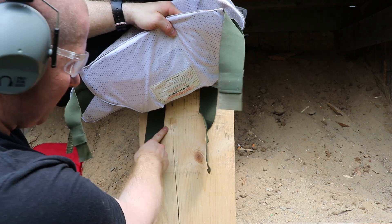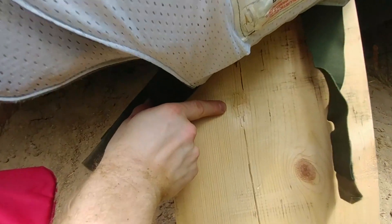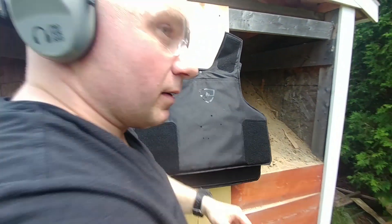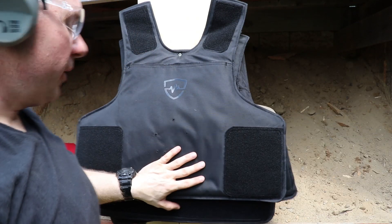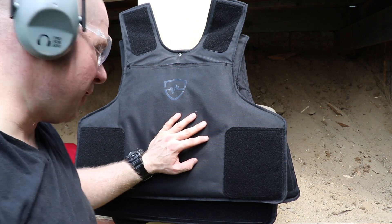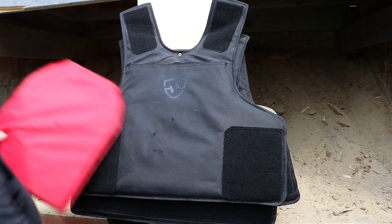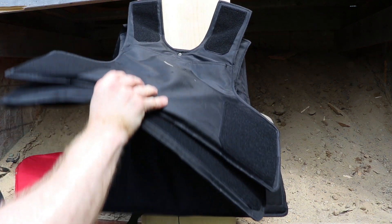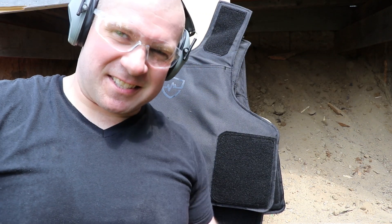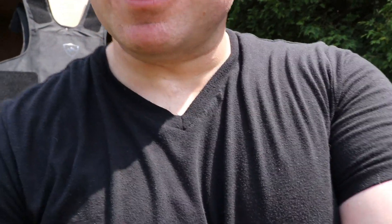That's the dent it left in the board. So to be protected against 30 Carbine, any .223 available on the market, and FMJ 7.62x39, you need about five to six vests give or take. And 5.56 performs much better than 7.62x39 — everybody says velocity totally destroys armor, and that's 100% true compared to those who don't actually shoot armor at all.